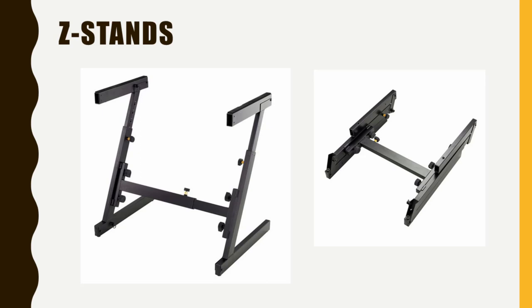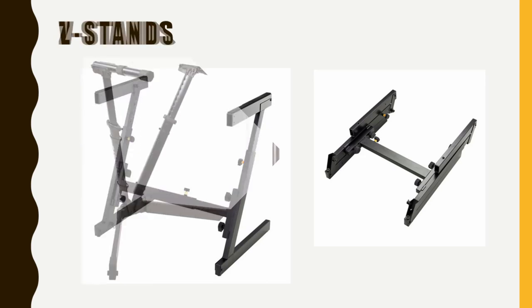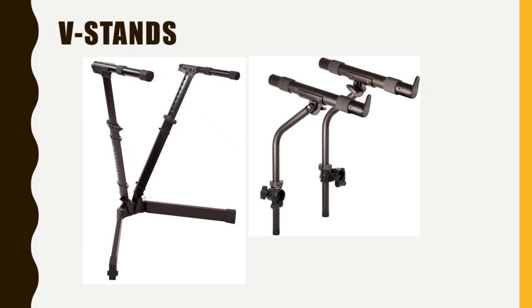Z-stands or C-stands (as they're called in America) have drawbacks from both worlds — they're a bit clunky and hard to set up for live, but also not ideal in the studio. When folded, they're still quite clunky, so I'd prefer a desk stand for the studio.